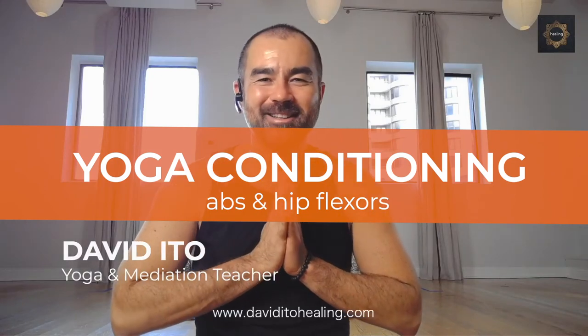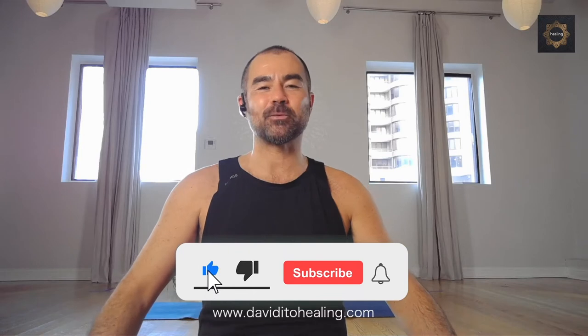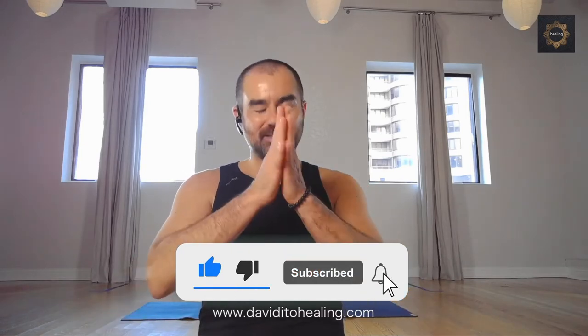Welcome to Yoga Conditioning. Thank you to all of you who have joined me live, and thank you to those watching as a recording. Namaste to you all. David Ito here from New York City. Today the class is going to focus on the abdominal muscles, the core, and the hip flexors. Our goal pose for every class is Navasana, Boat Pose, which we're going to be working towards.